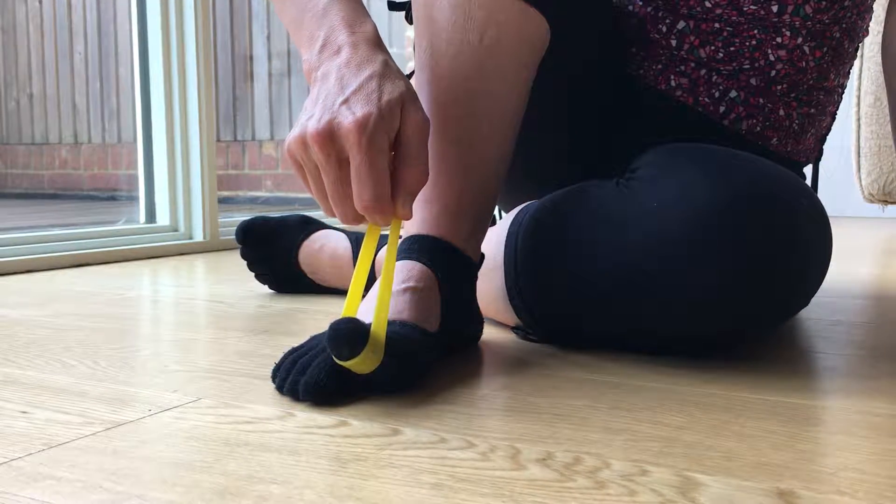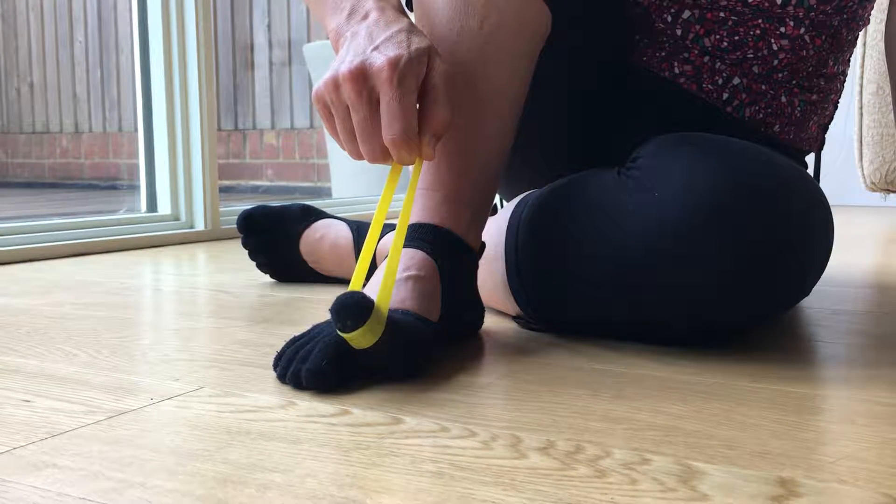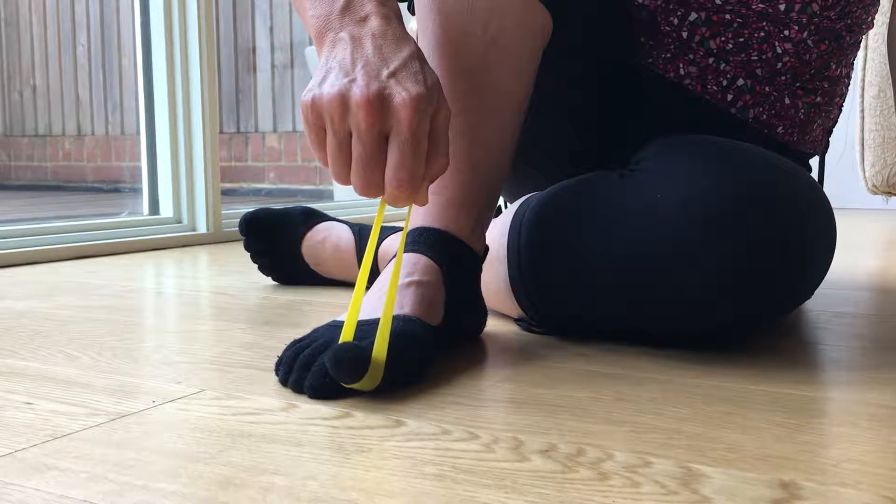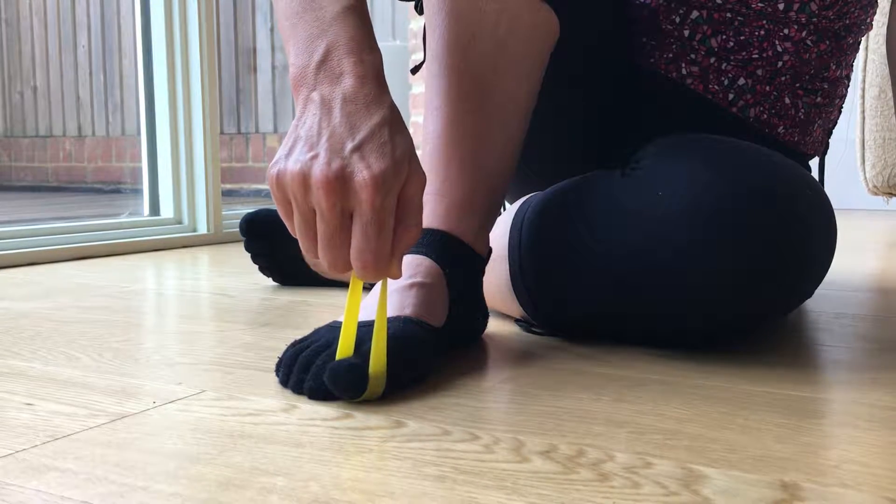As I pull my band with my toe I lift the toe off the floor, and then I use my muscles under my foot to activate and pull that toe back down to the floor.